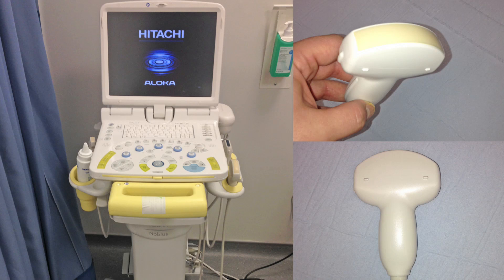A portable ultrasound machine is required. At this institution, the neurology department has recently acquired one, but it is kept in a stock room in the neurology offices on level 7. In other hospitals, a machine can usually be loaned from another department such as intensive care or the medical admissions unit. We recommend using a curvilinear probe and abdominal scanning pre-settings if these are available. Adjust the ultrasound settings to acquire an image; depth field and contrast can be adjusted if necessary.